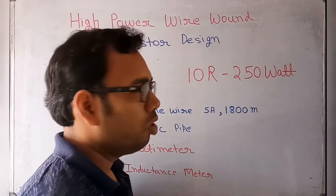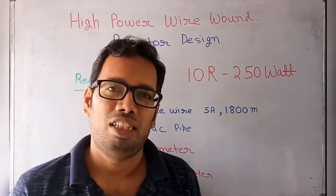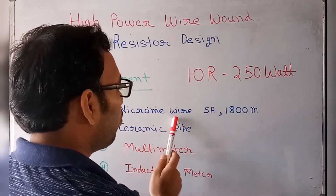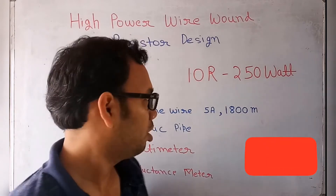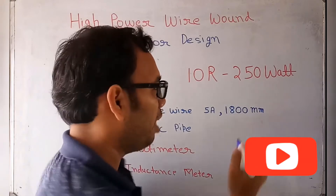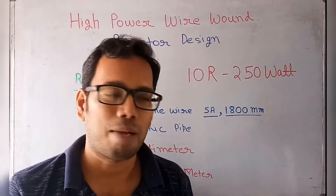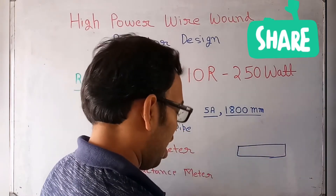The inductance is approximately 150 micro henry. In the next video I will design a non-inductive wire wound resistor. For this design we require nichrome wire rated at 5 ampere, gauge 1-8-00 mm. This length of wire is needed and it can bear this much current.